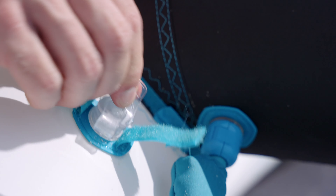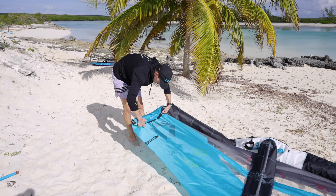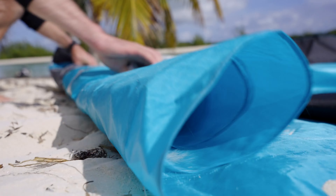Now open the dump valve and let the air release. Start rolling up the wing tip and push the remaining air out of the center strut.